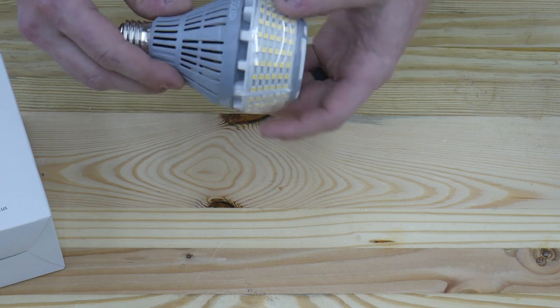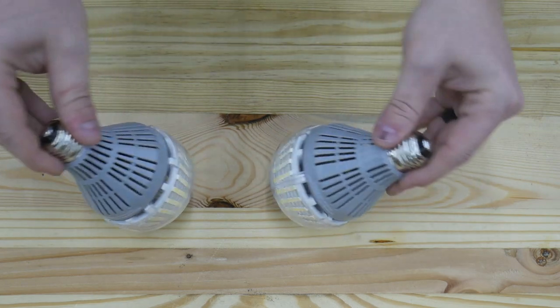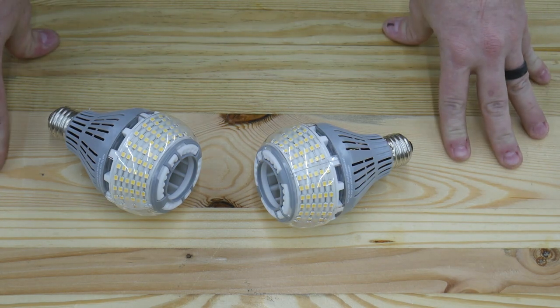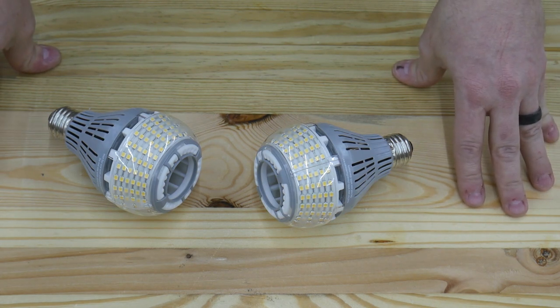So what I'm going to do now is grab both of these. Here in my shop when I'm not using my overhead LED lights, I also have some of the old garage lights — they're old CFL bulbs. So let me get set up for that and I'll explain how I'm going to do this comparison.